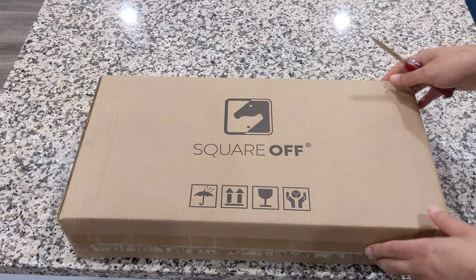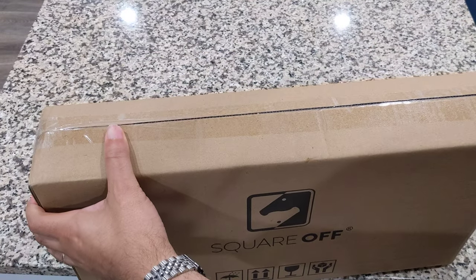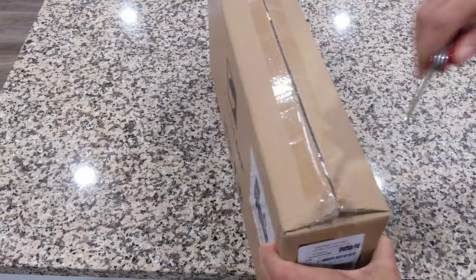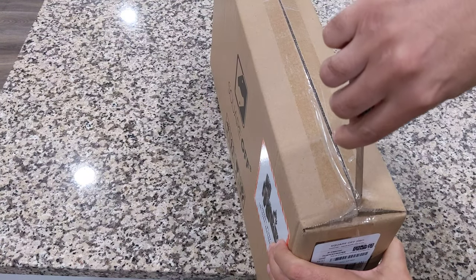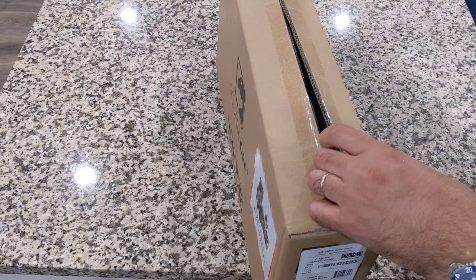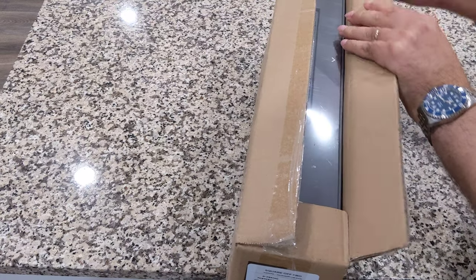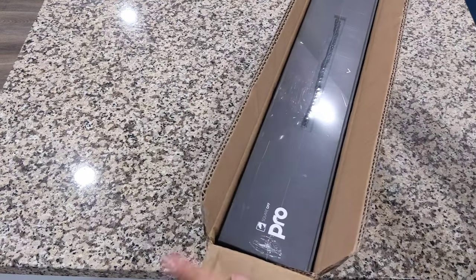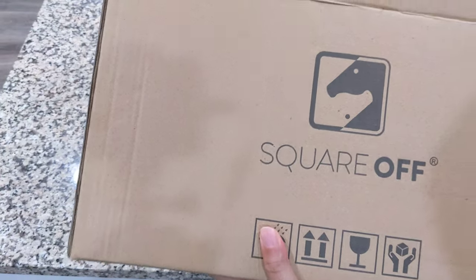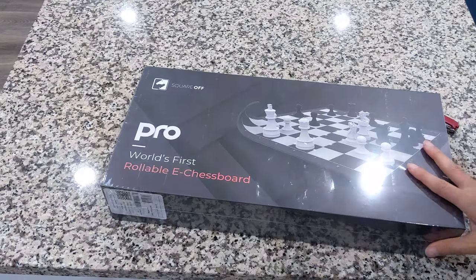Here's the box. To my knowledge, and at the time of uploading this video, unless I put something in the description to say otherwise, there's no other unboxing on YouTube of this board. What this is, for people who don't know, is Square Off have made a board that's rollable — that's actually sort of direct competition to the DGT Centaur.